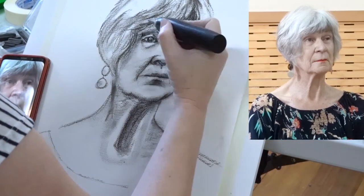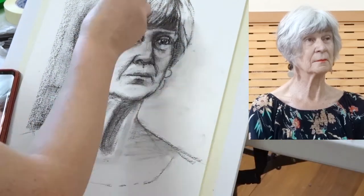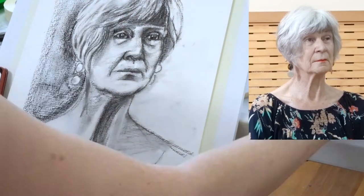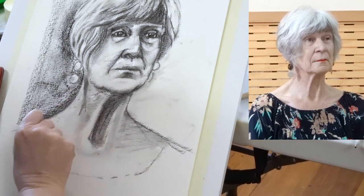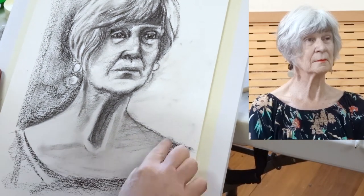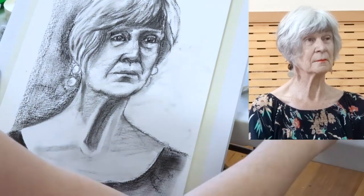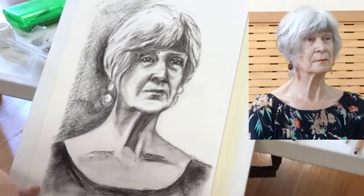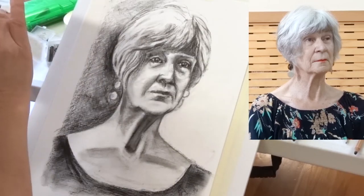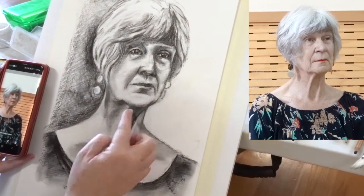Now I'm using an electric eraser, which is great for fine detailing on the hair and the eyes. The problem with the electric eraser is that it sounds like you're using an electric toothbrush, so in this particular room it does draw attention.